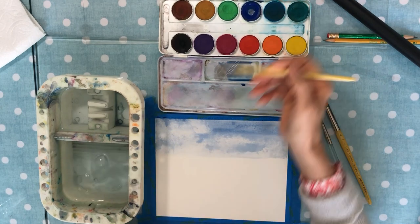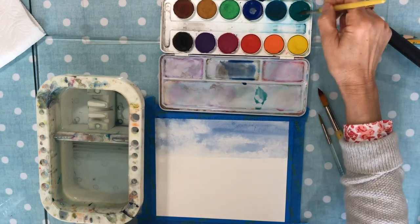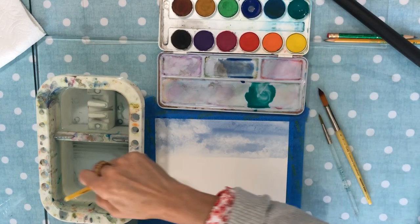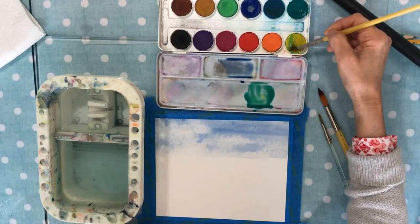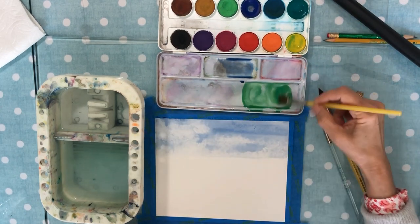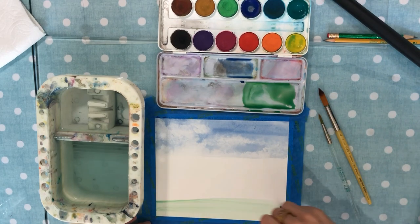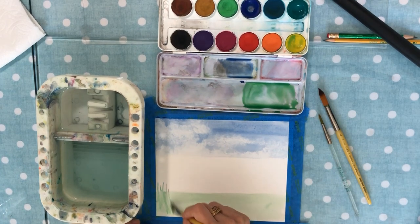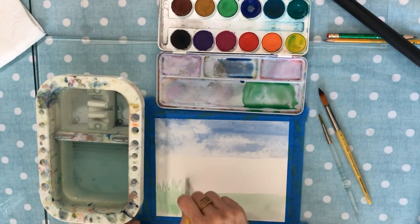Meanwhile, we'll go ahead and do the grass down below. I'm going to take my green — same thing as with the blue — maybe add some yellow to it, and add some water to that. This is just going to be the beginning part of our landscape. I'm just going to brush it on to about here and then take your paintbrush and brush it up like this, going in kind of a grassy motion.